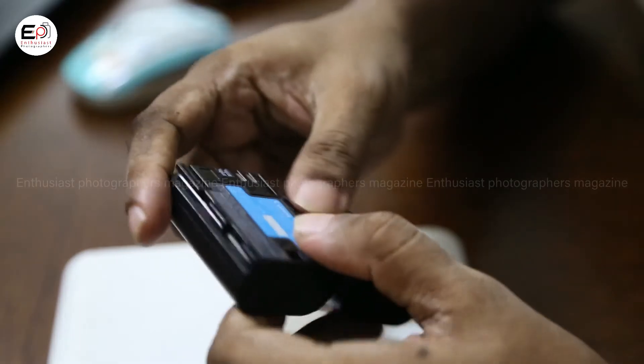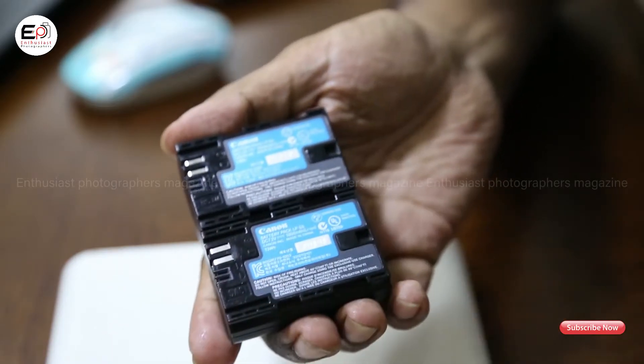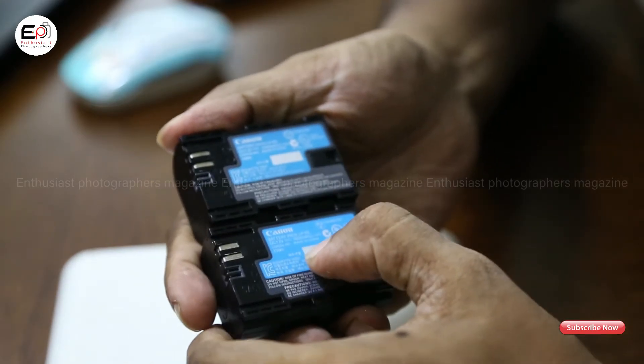The Canon battery is worth checking when paired with your camera. We can check the battery authenticity on the Canon website, or verify the Canon battery using the serial number.